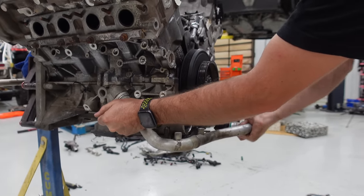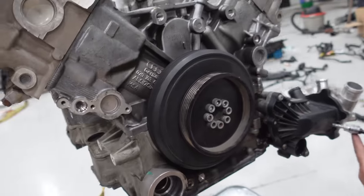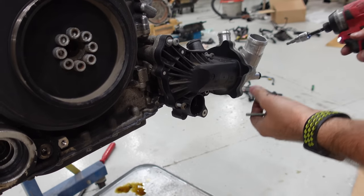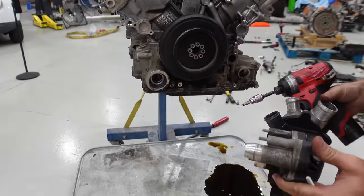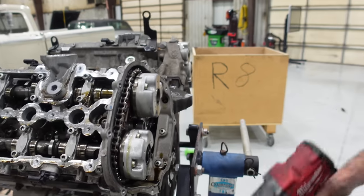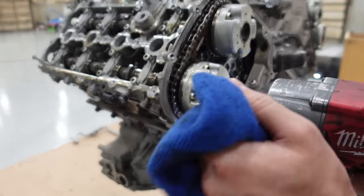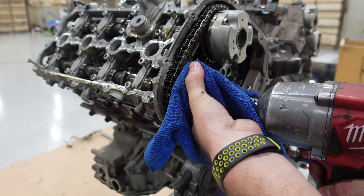Getting this coolant crossover pipe off — of course it doesn't want to come off. There we go. Now we can pull off this water pump on the front of the engine; it's actually OEM. This water pump is shaft drive as well, probably with a gearbox in there. We're pulling the cam variators off real quick — it's an M14 triple square, a monster of a socket. It's hard to break these loose without a lot of power, so we have the big Milwaukee impact on here, and I'm also holding it to make sure the engine doesn't turn.